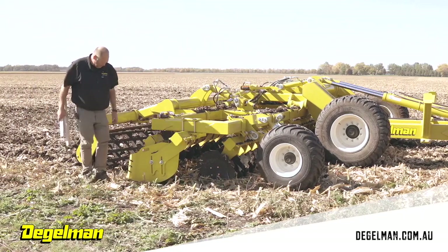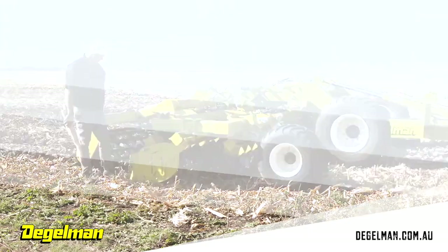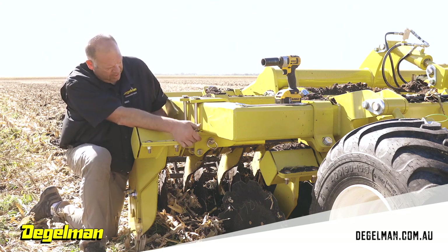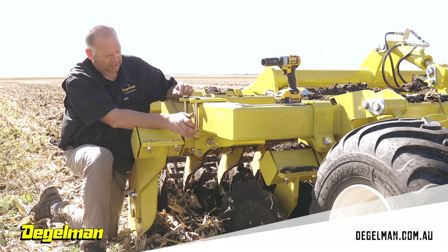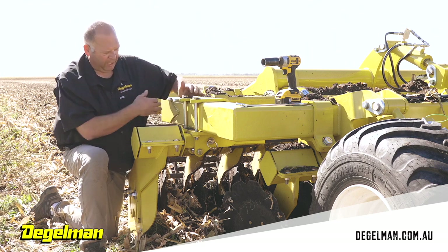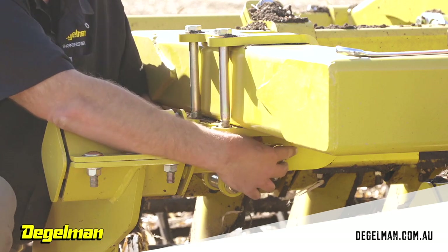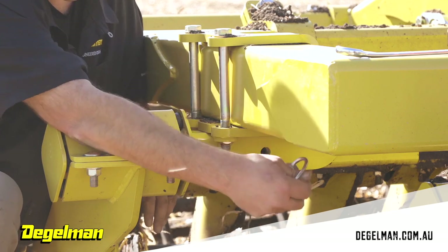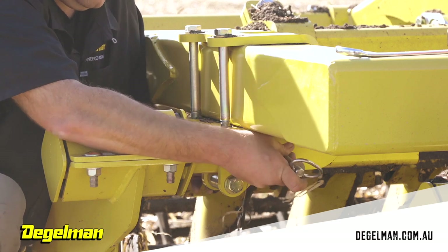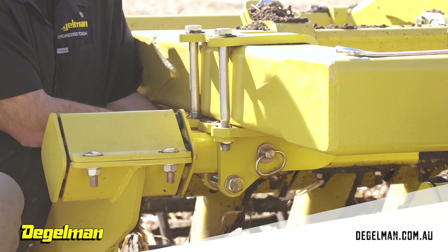You want this shield to be running just above the ground — you don't want it creating its own furrow. For fore and aft adjustments, loosen the bolts on the outside; there's a keeper for the nuts, so just loosen the top and slide it back and forth. To adjust in and out, pull the cotter key on the backside, pull the pin out, make your adjustments, then replace the pin and cotter key.